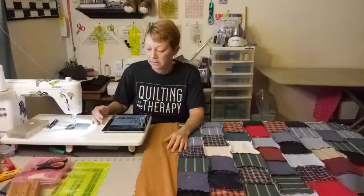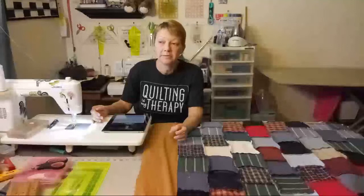Yesterday I Franken-pieced the batting. I thought I was going to come back on but then I went to sleep — the weirdest thing. So I am awake now and it's morning time, only 10:30 in the morning here, and I've already started trying to get some work done.